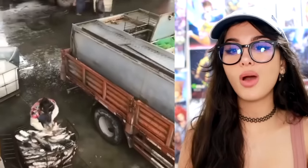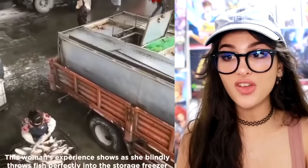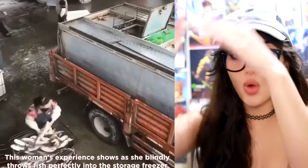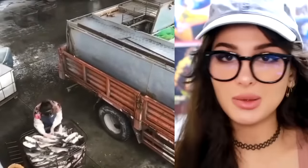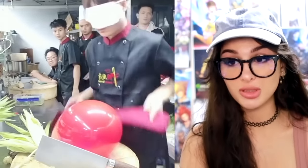She's the fish thrower — she takes the fish and instead of loading them up into the truck, she's gonna throw every single one and make it every single time without fail. Some skill right here.